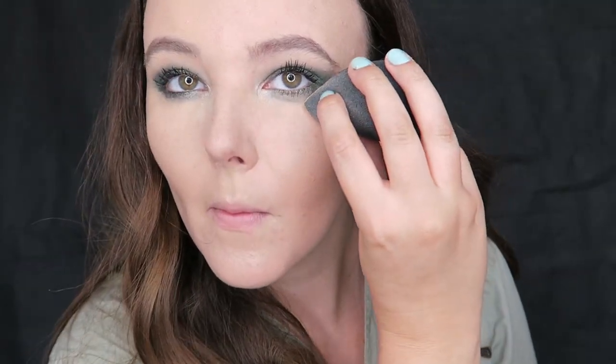Then straight away, before I do the rest of my concealer and face, I am going to set that in place with the translucent powder again and a fluffy brush — this is just a brush I got with a Lancome palette. Then I am going to take some of the translucent powder on the edge of my damp beauty blender and neaten up and sharpen the edges of that green eyeshadow to give a more winged effect.